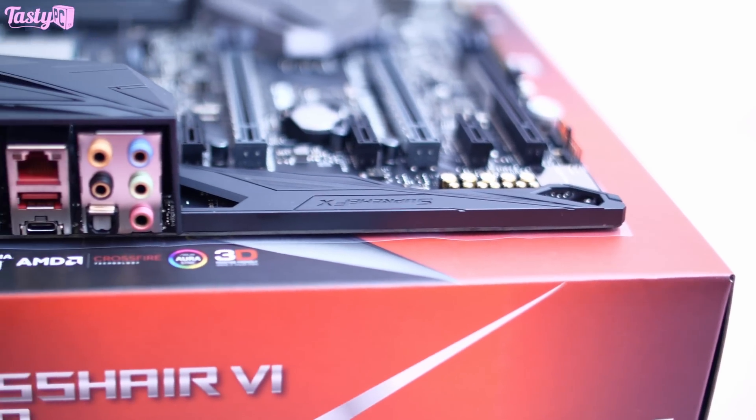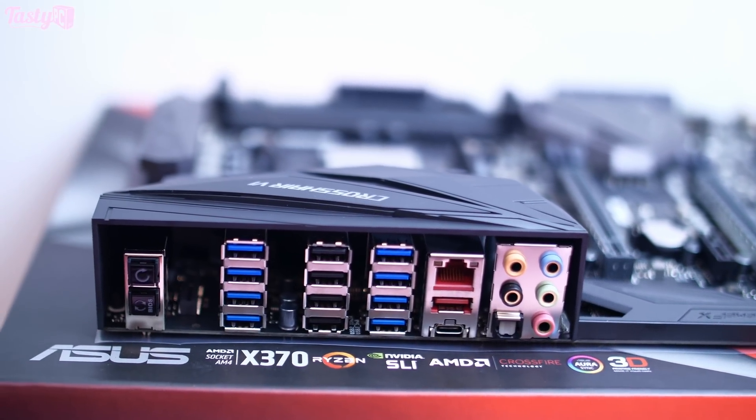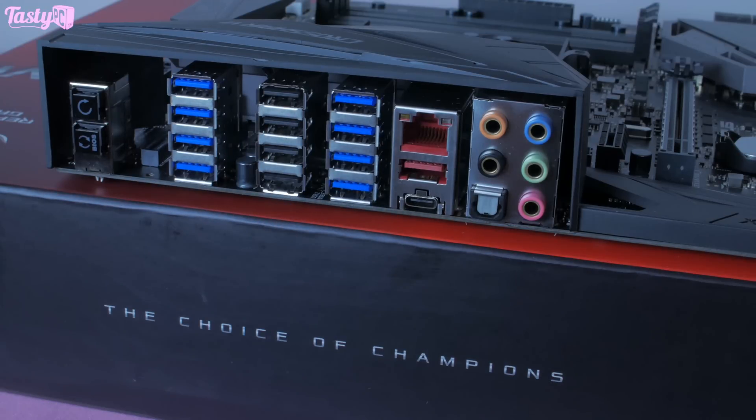Looking at the rear IO, there are an awful lot of USB ports here. We have eight USB 3.0 ports — four from the CPU and four from the chipset — then four USB 2.0 ports, all from the chipset. An ASMedia controller gives us both a Type-A and a Type-C USB 3.1 port too. We also have a clear CMOS button and a BIOS Flashback button, and of course audio outputs. With the networking, we have a gigabit LAN port using an Intel I211AT controller, which is great, but I do really wish that 10 gigabit networking would just hurry up and become mainstream already.